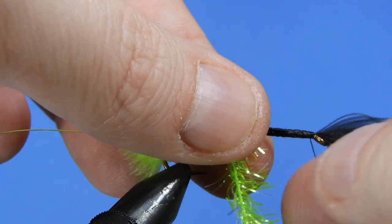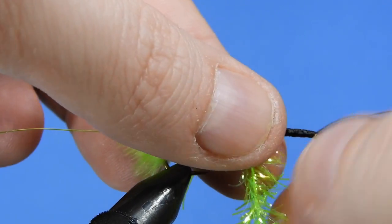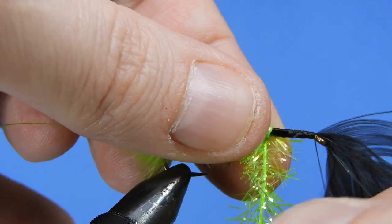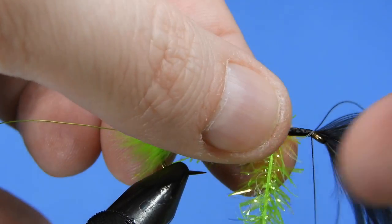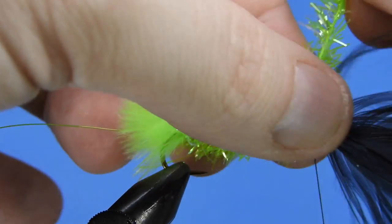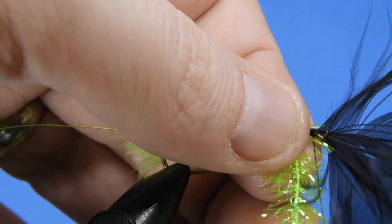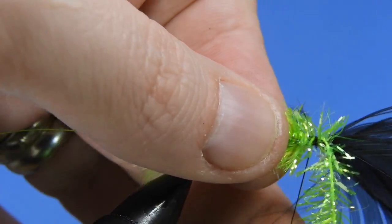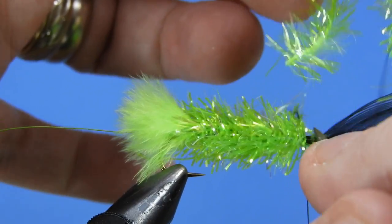Now we're just going to start wrapping the estase forward. With the feather in front it can be a little bit tricky, but just be patient and stroke back the fibers each time you wrap to make sure you get a nice densely wrapped body. Just before we get up to the feather, we don't want to crowd the eye too much, so we're going to throw a couple wraps in there to tie off that material, then trim off the estase.